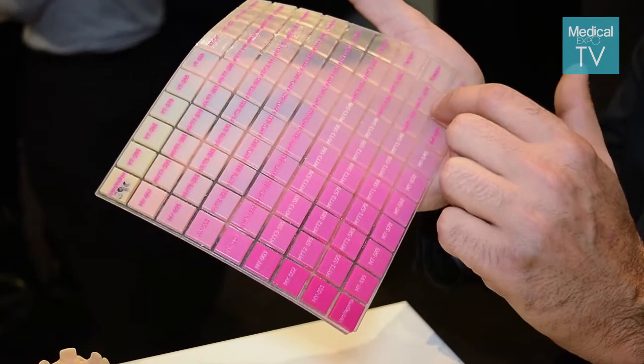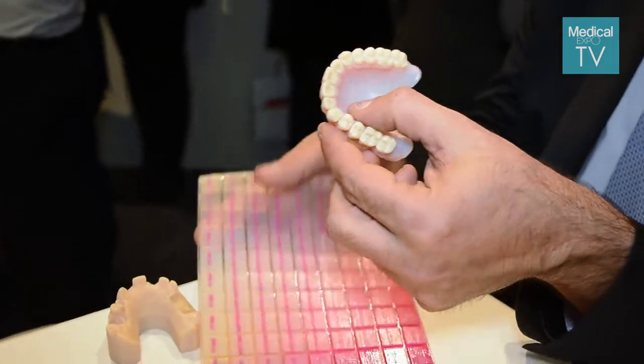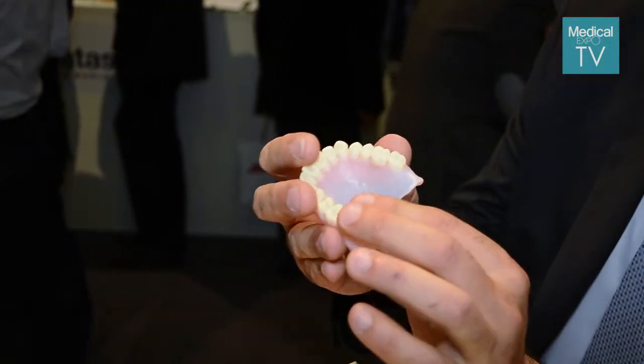From teeth color to gum-like material, we can look at this sample printed in one print, in one shot: teeth in an A2 shade color and a denture printed in flexible gum-like material.